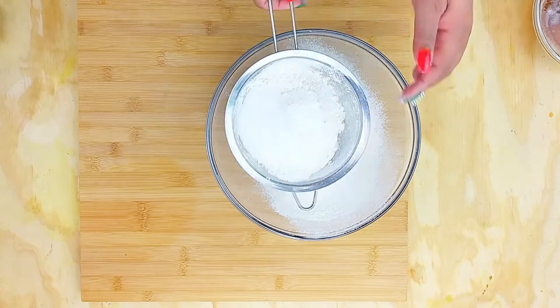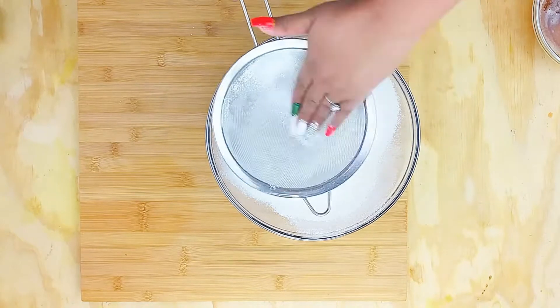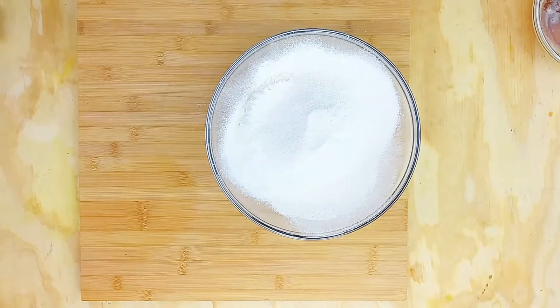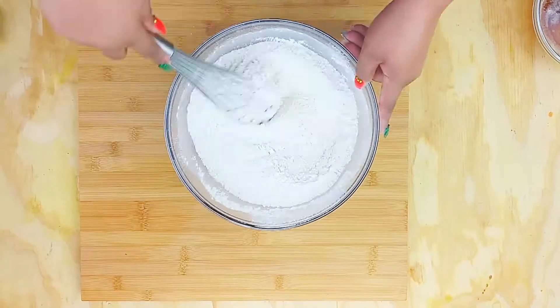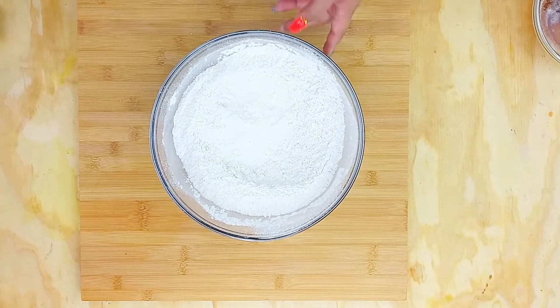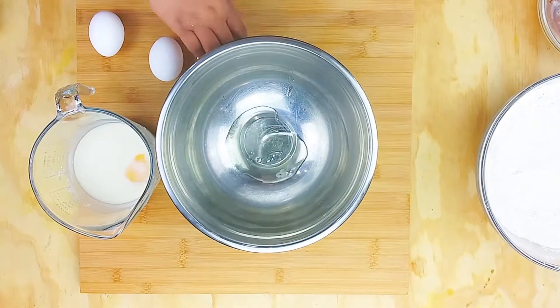I have some whole milk as well as one cup of buttermilk. I'm going to finish sifting all of my dry ingredients together — this is just a basic buttermilk recipe from Divas Can Cook that I've adjusted and tweaked. Mix those dry ingredients together and set it aside.